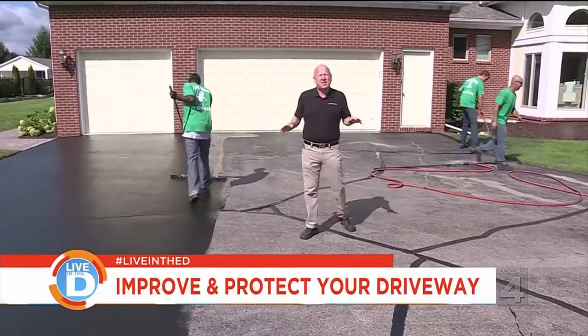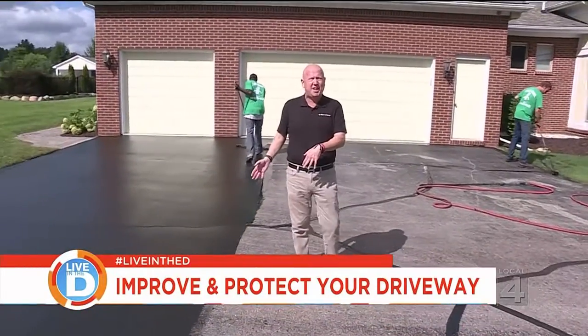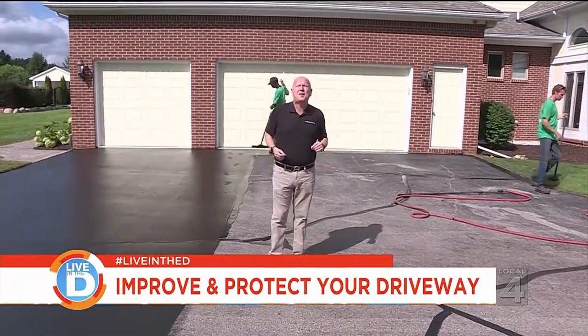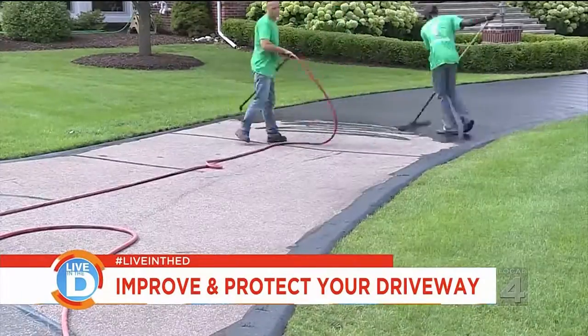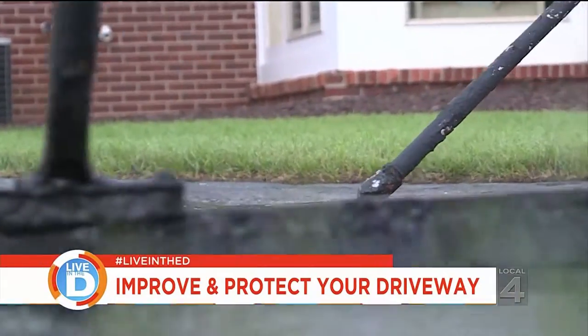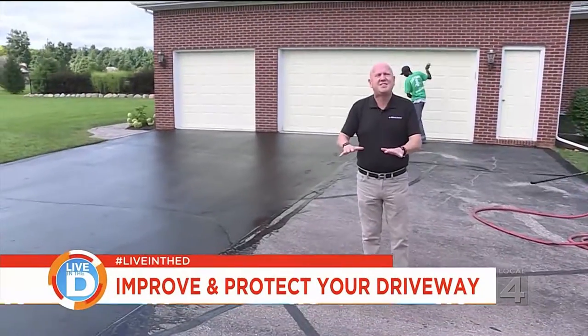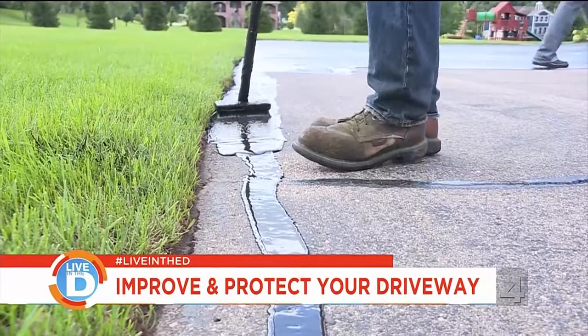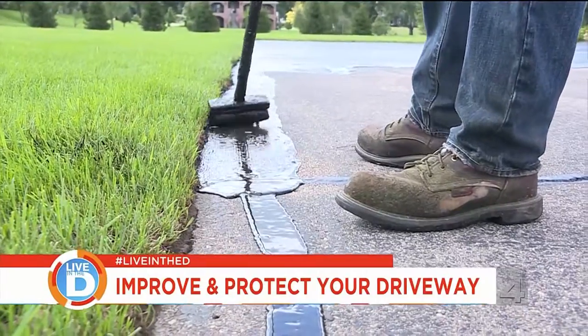A popular question that most homeowners have about asphalt sealing is: how often should you do it? According to the experts, this should be done once every couple of years. The reason you seal your asphalt driveway every two years is that it seals the exterior of the driveway, keeps the oils in, and prevents it from drying out — and that will extend the life of your driveway by many years.